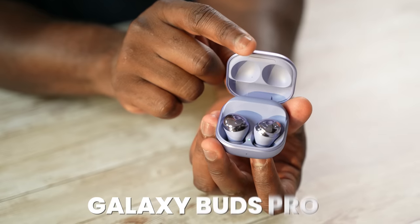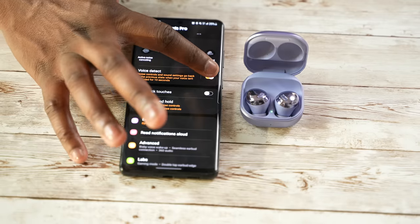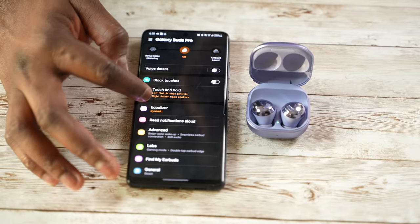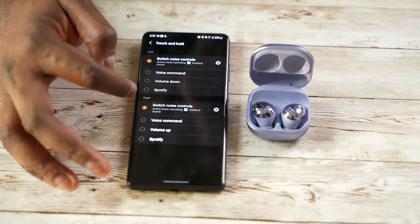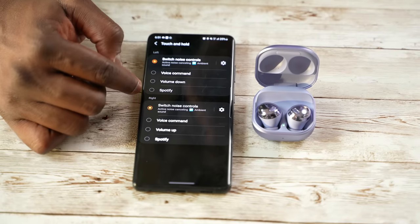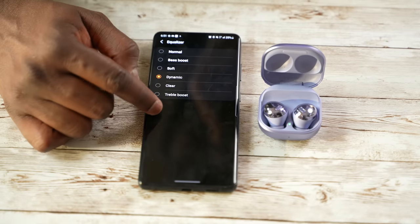Then we have the Galaxy Buds Pro, which launched with the S21 Ultra, bringing in so many features you can see in the app — like 360 audio, active noise cancellation, Speak to Chat, and much more functionality you won't find in any other Galaxy Buds. However, this is one where people have mixed feelings because the ear tips just didn't have that perfect fit.